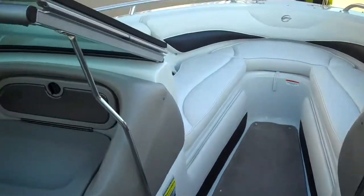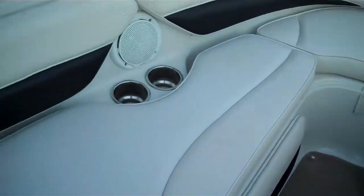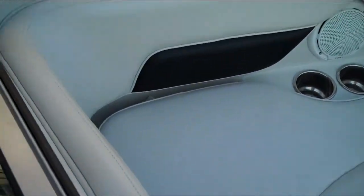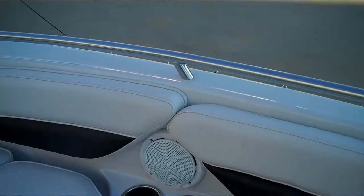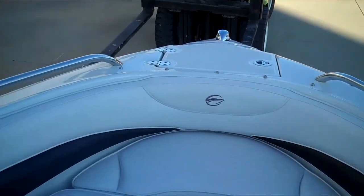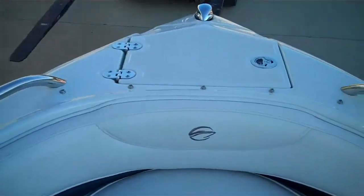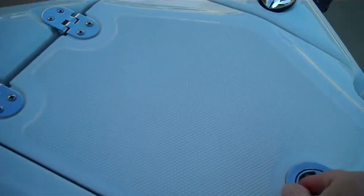Notice how wide the walkthrough is walking through to the bow. Once you get up here there are speakers, drink holders, and wrap-around padding all the way around the bow, with very nice long grab rails that run the full length of the bow area. And right in the nose you have your anchor storage.